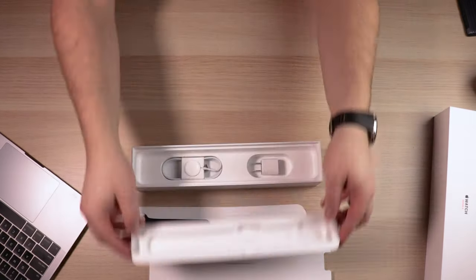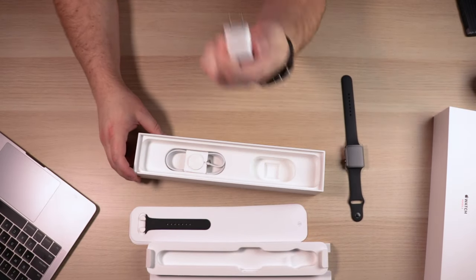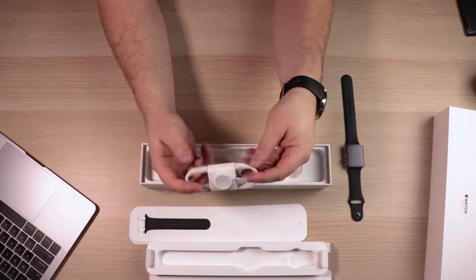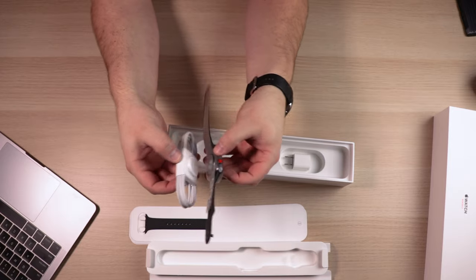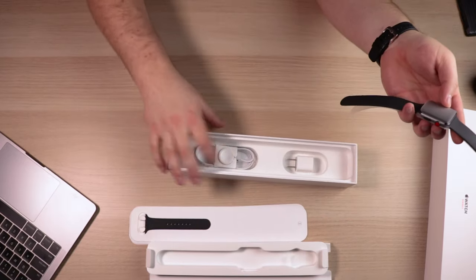Pulling out the next tray reveals the charger. This is a 12 or 15 watt charger with a one amp output. It has a magnetic charger with what looks like a six-foot cable attached to it. That's just about everything in the box, and the magnetic charge will work better once the protective sleeves are removed.